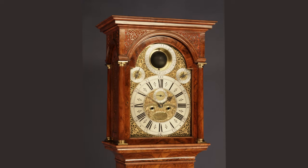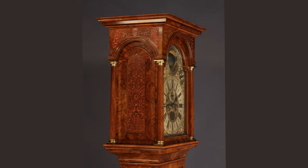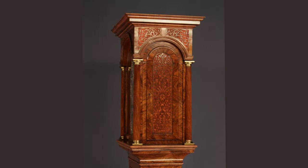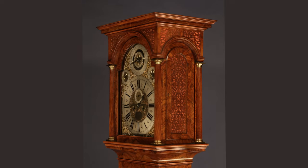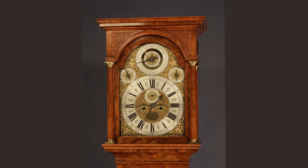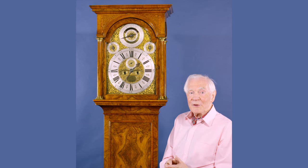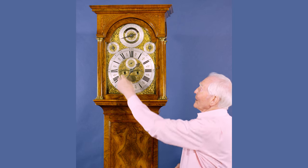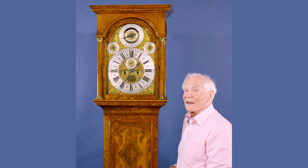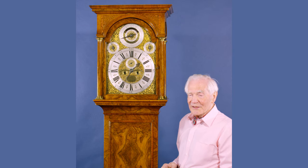So the unique feature of this clock is that you've got Greenwich Mean Time on this side and sundial time on that side. So you don't have to work anything out, you don't have to look up any table. You can just go into the garden, read what time it is, come and set this side to the sundial, and you've got Greenwich Mean Time on the other side.